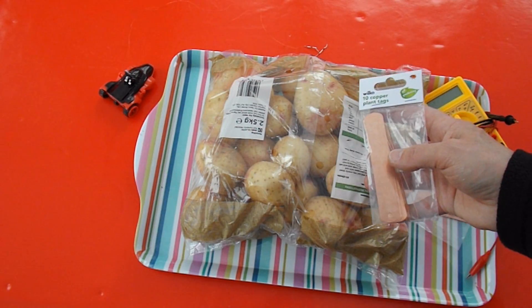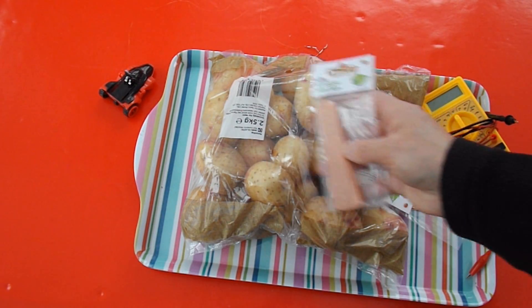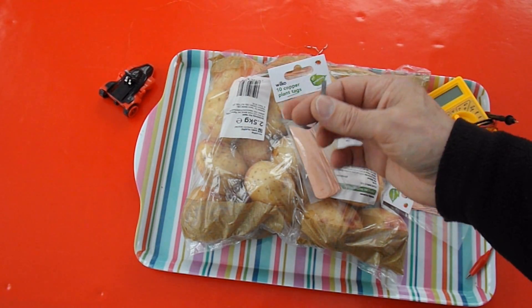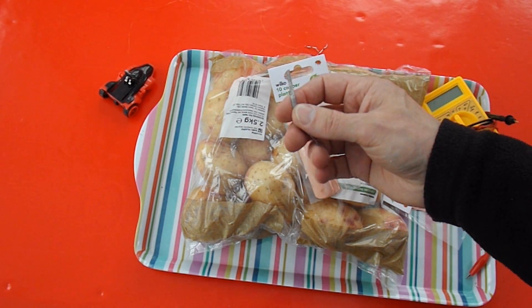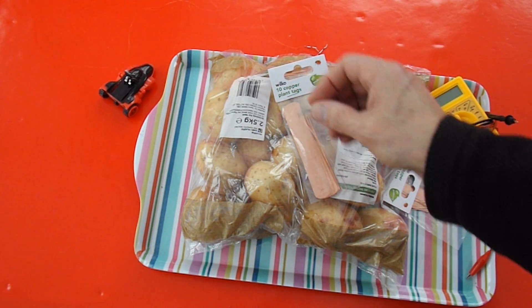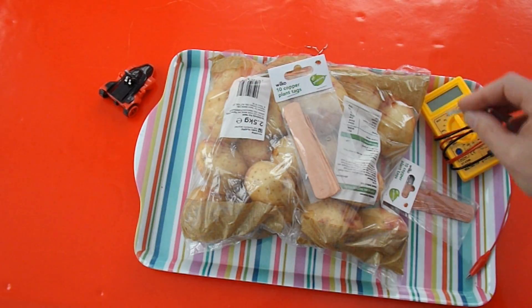Parallel is probably not daisy chaining, but daisy chain the copper, and then for the other electrode I'll use my magnesium tape. I'll see if I can just loop that in and out of every potato. Let's go.